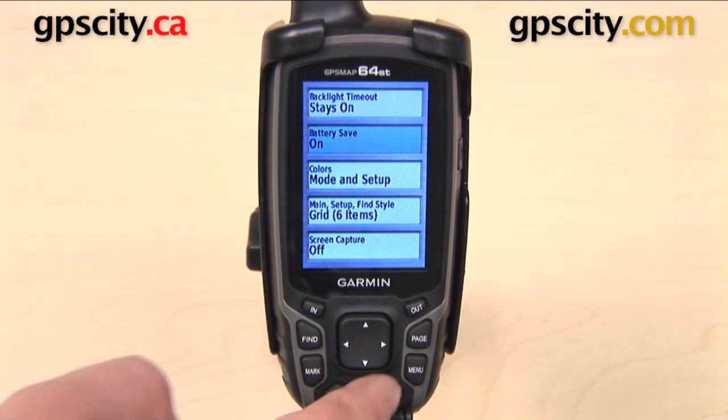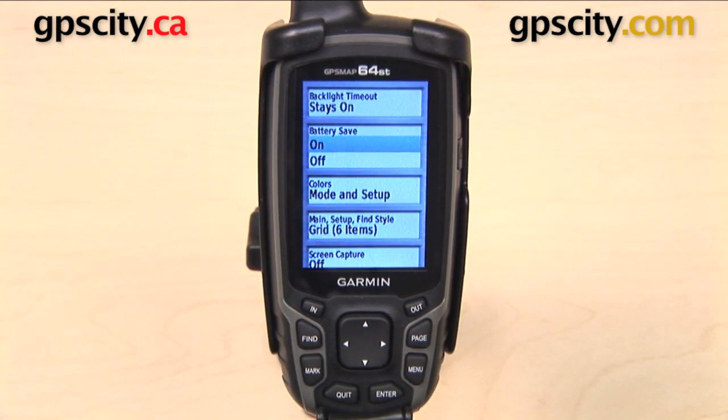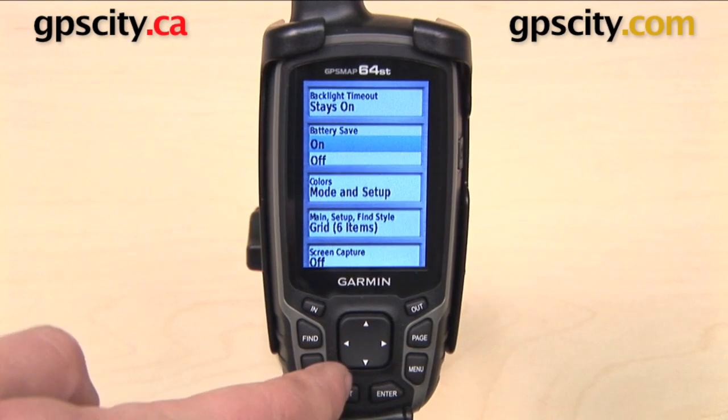Next one down is battery save, and this is related to the backlight timeout. When battery save is turned on, that's going to turn off your screen after the backlight times out. So unless you need to be looking at your GPS all the time, you probably do want to keep this turned on, as it's going to help prolong your battery life.